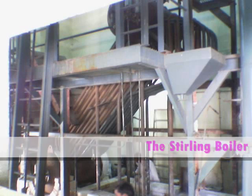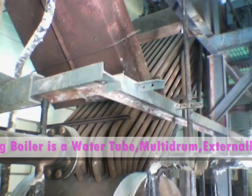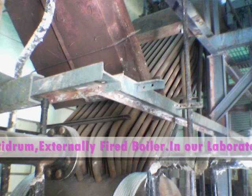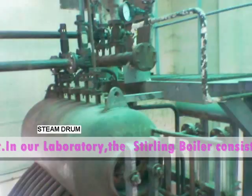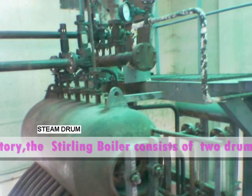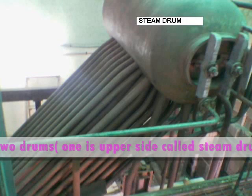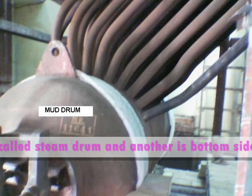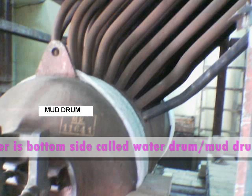The Stirling boiler is a water tube, multi drum, externally fired boiler. In our laboratory, the Stirling boiler consists of two drums: one is situated on the upper side called the steam drum, and another one situated on the bottom side called the water drum — sometimes we call it the mud drum also.